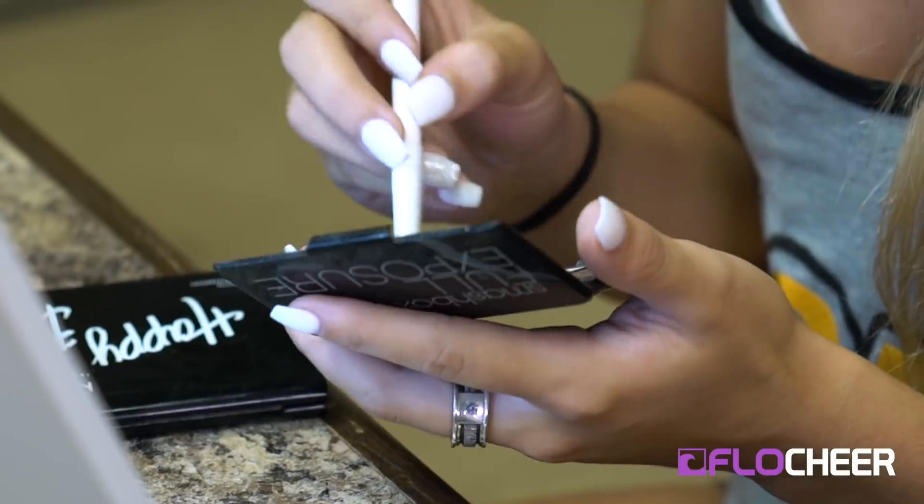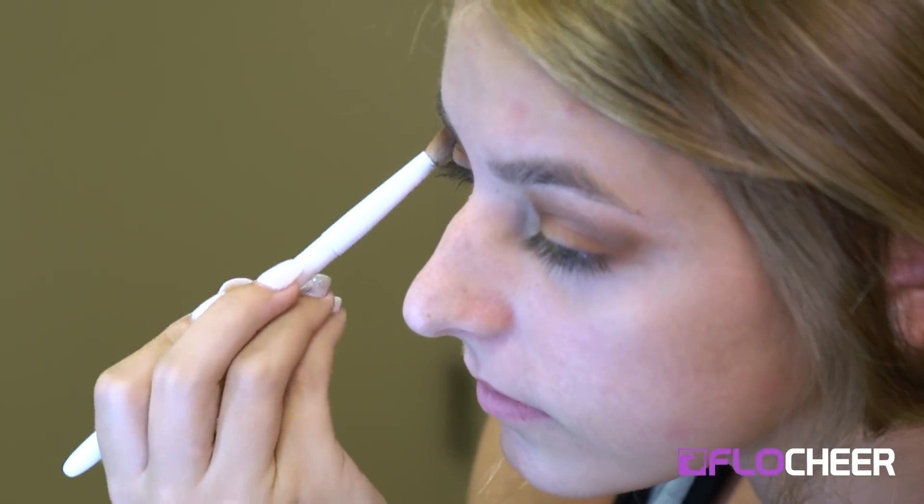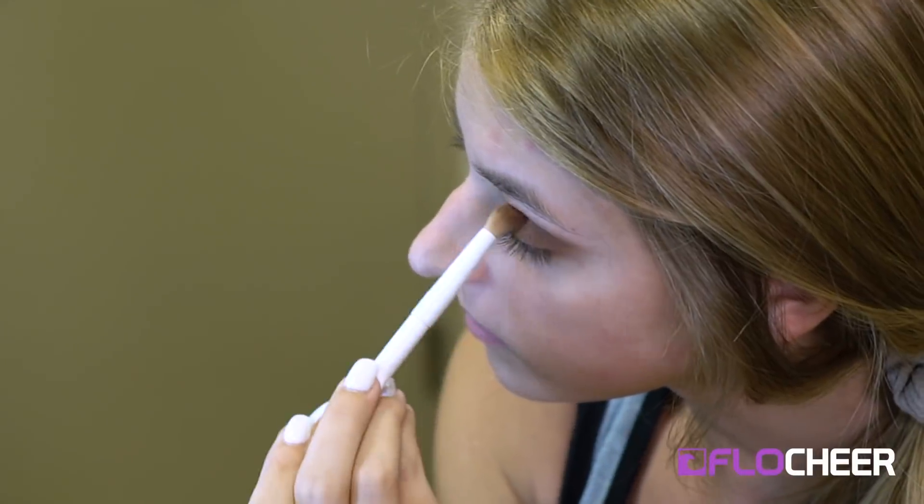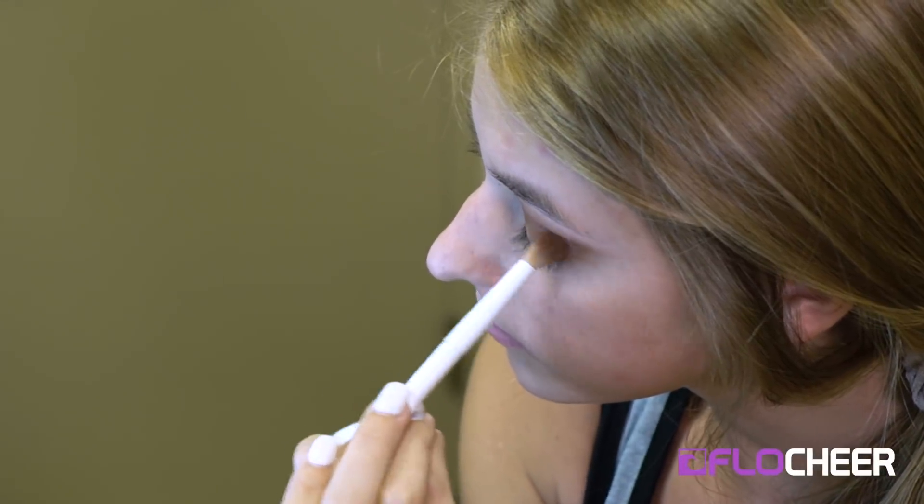Then from there I go with one more darker brown just in the very outer corner. And then I pretty much do the same colors under my eye as well — it just kind of blends it all together.